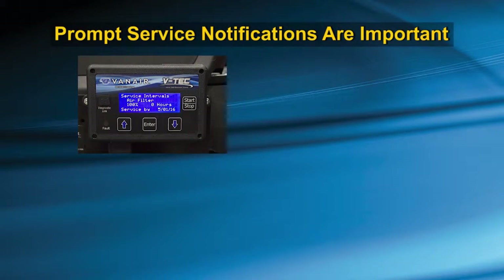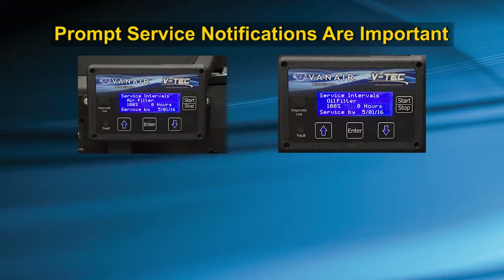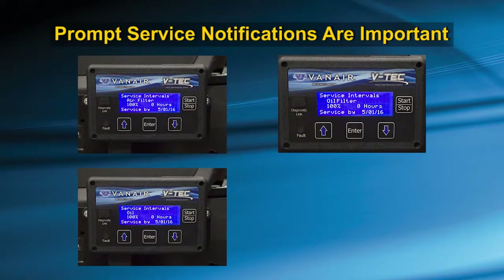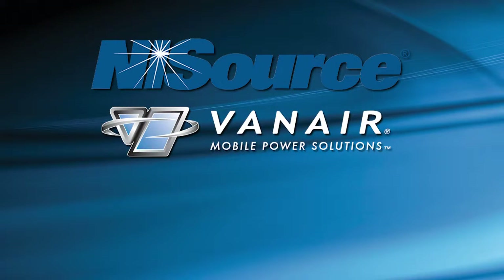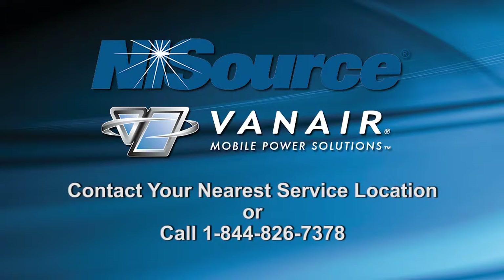Your prompt notification of these service intervals to your service department, as well as your daily inspection, will enable you to enjoy the benefits of a well-maintained, reliable working vehicle. If you have any questions, service comments, or concerns, please contact your nearest service location or call Van Ayer at 1-844-826-7378 for further assistance.